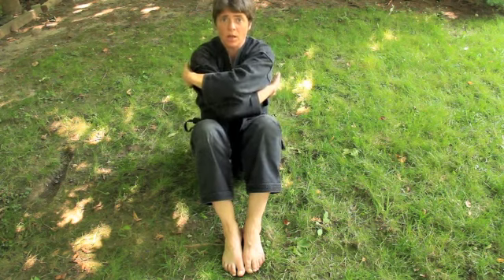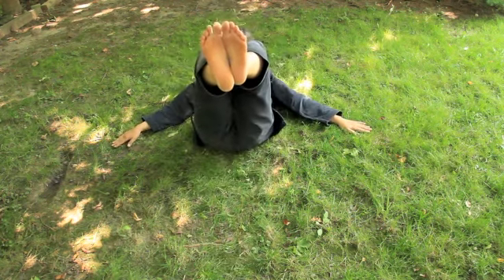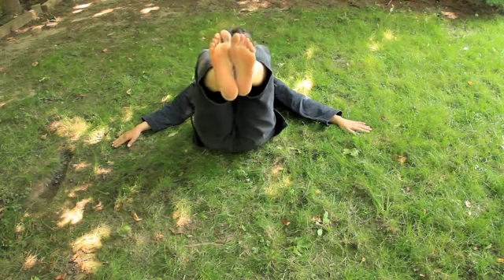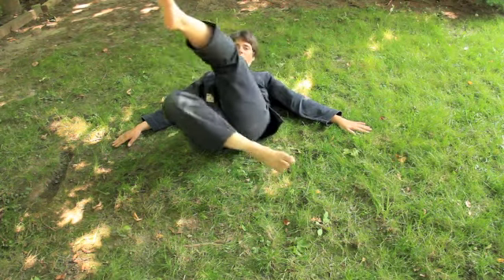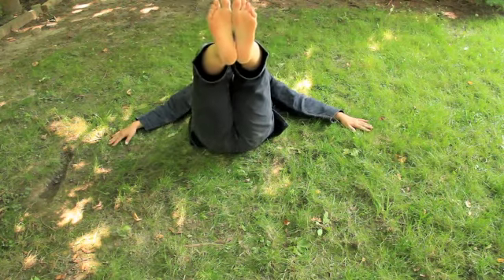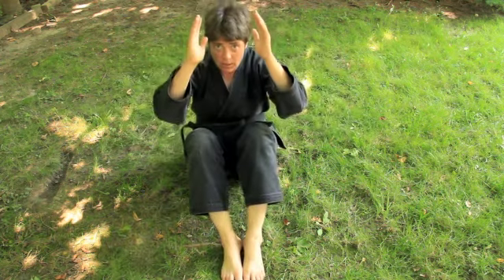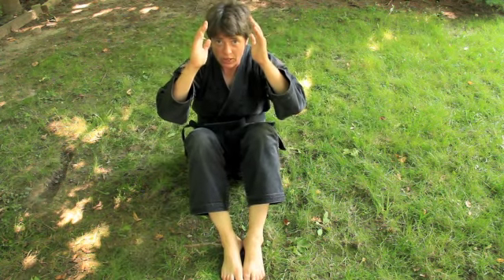I'm just going to fall gently — pardon the view at the end, but there's a purpose for it. I go slow, big sweep, chin to chest, I fall back — boom. You can see my feet are up and straight. They're not bent in or angled — I keep my feet up at a 90-degree angle. Then I come up, hands are up, always protect your head. Then I go back to here.